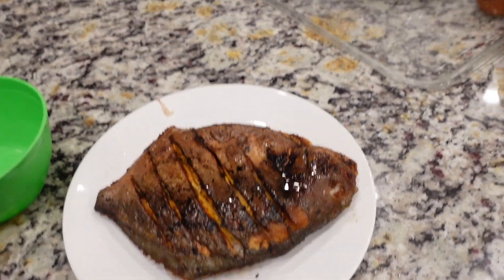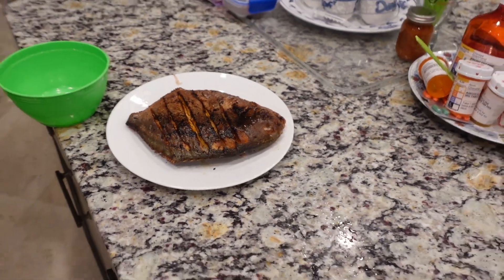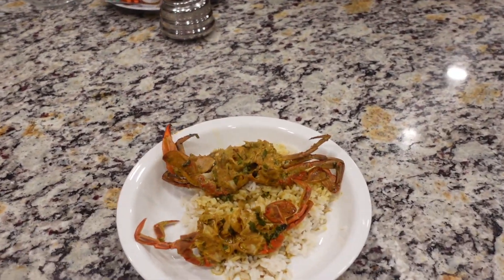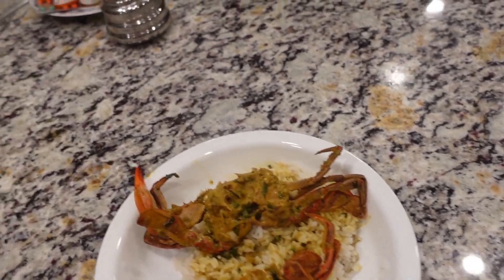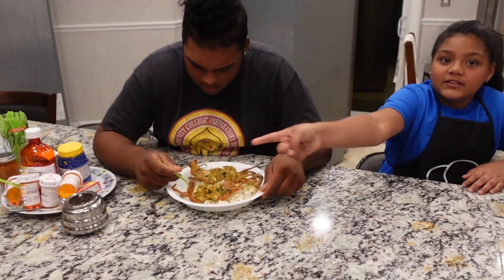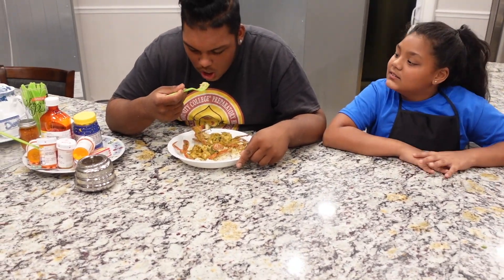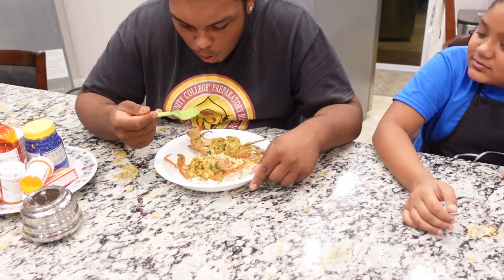Nice and juicy — the kids love that. They're gonna go work on that now. And this is our curry crab. So Akash is gonna sample it and see how it tastes. Are you ready?